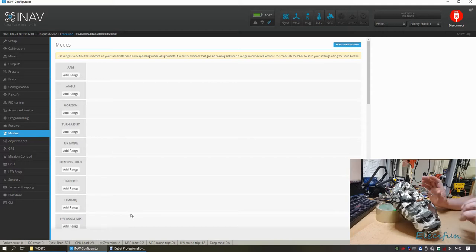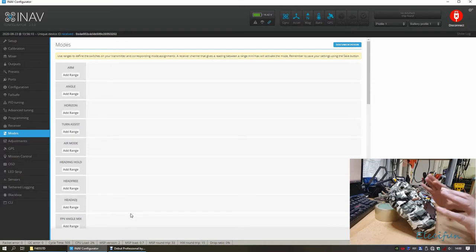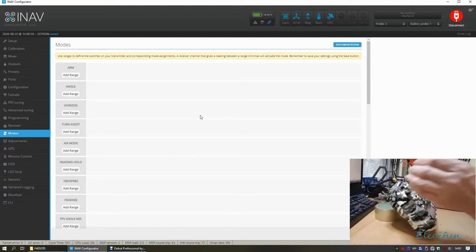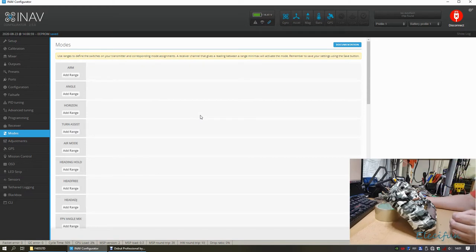We're just going to go through the modes quickly. The switches are already preset for different things. You can hear horizon mode has been assigned to speech on the switch. When going into acro mode, air mode will also activate, and then switching back to horizon mode will turn air mode off, which makes landing easier.